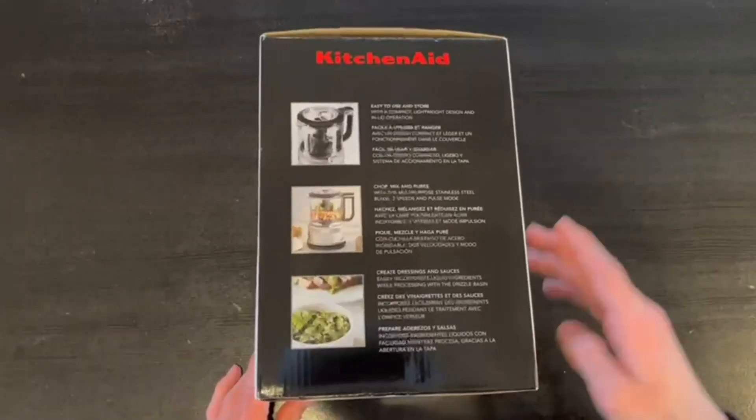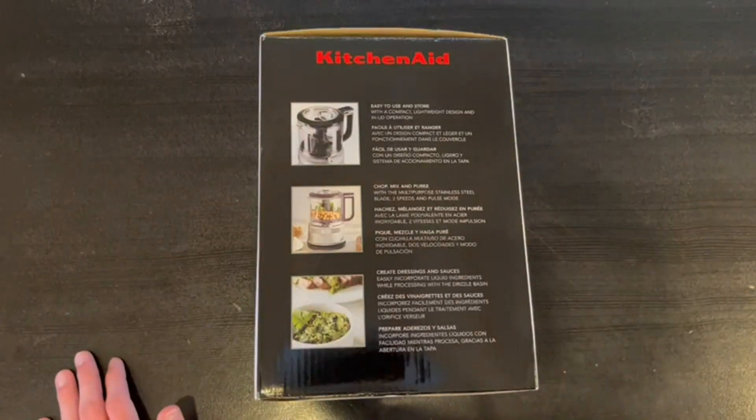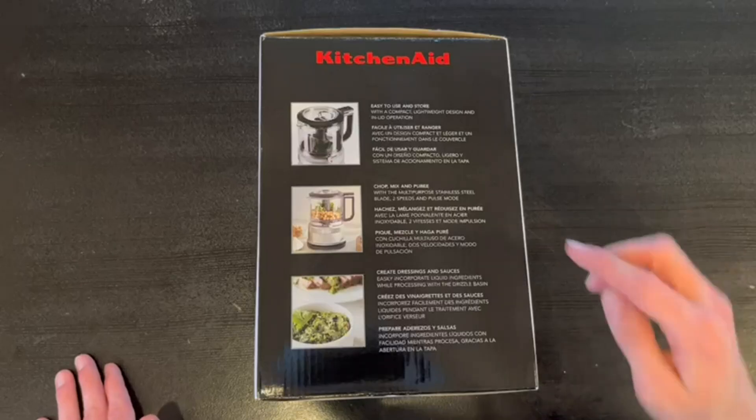Right here on the side we do have some more information about it. It basically tells us everything that it does say in the front, but now I'm going to go ahead, open it up and show you guys what's inside.